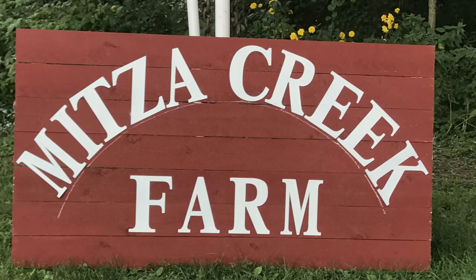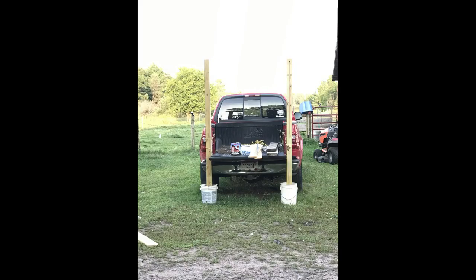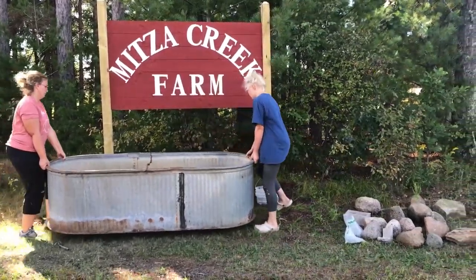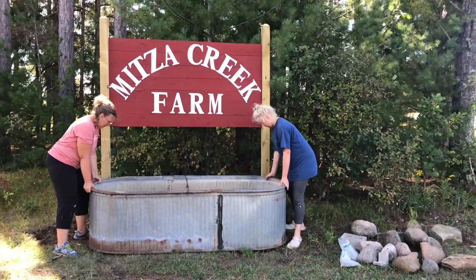The next step is to build a sign for down by the highway. Once the sign is built, I poured cement into five-gallon buckets and used four-by-fours for the posts. Once we got those down and set up, we were able to put a watering trough in front of it as a planter.